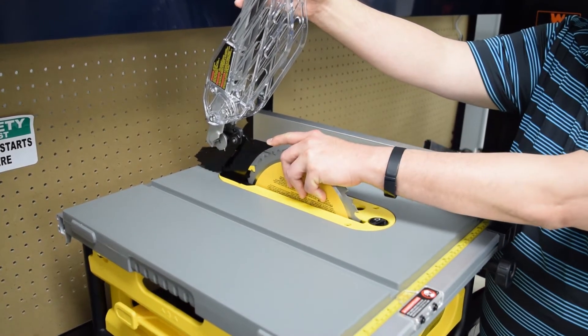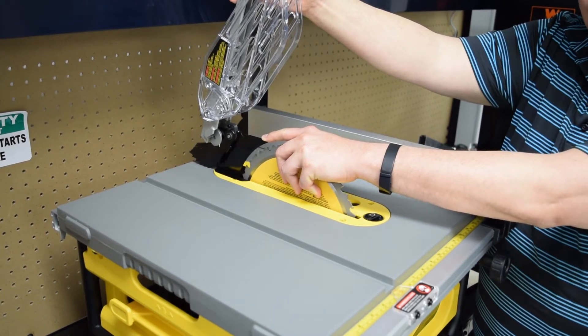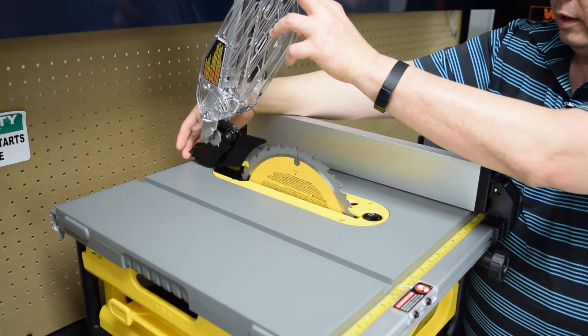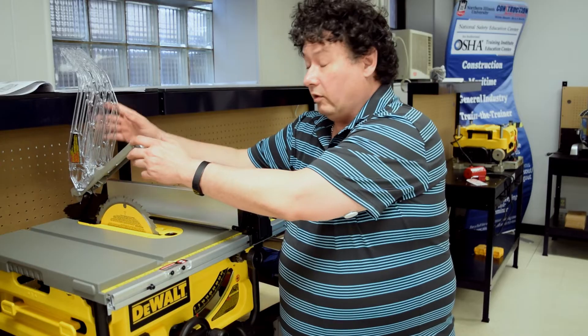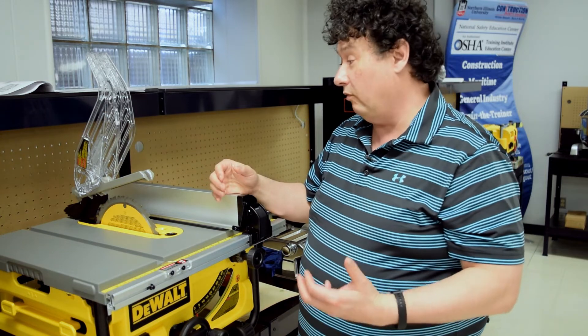There must be a spreader that's going to split the wood and keep it apart, because if the wood comes back to itself, it will want to kick back. And in the back, we have what we call anti-kickback fingers. So as the wood hits it, if the wood wants to come back, the fingers will dig into the wood and prevent it.